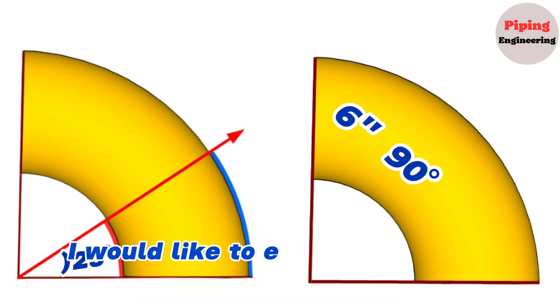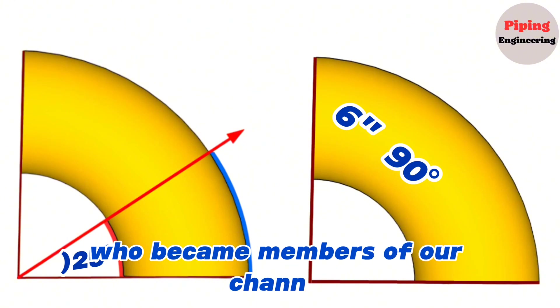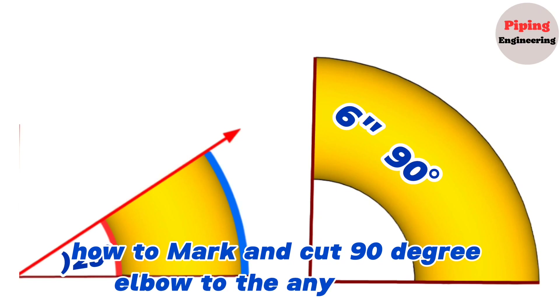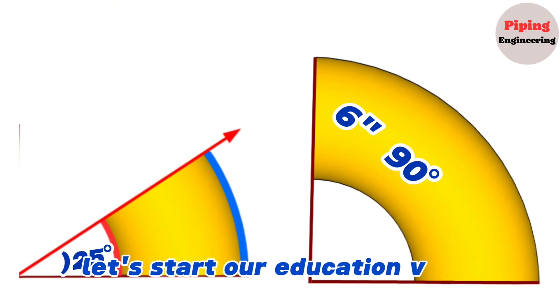First of all, I would like to express my deep gratitude to our subscribers who became members of our channel. In this video, we'll be showing you step by step how to mark and cut a 90 degree elbow to any degree elbow with an easy method. Let's start our education video.